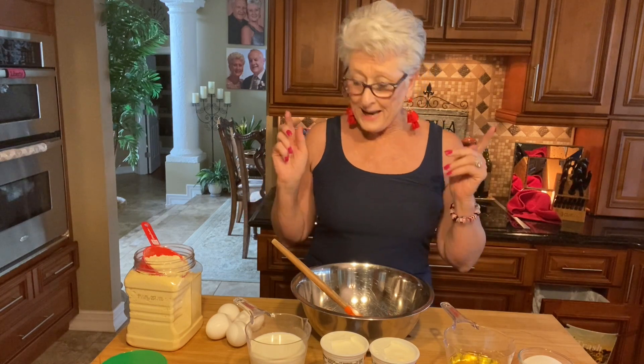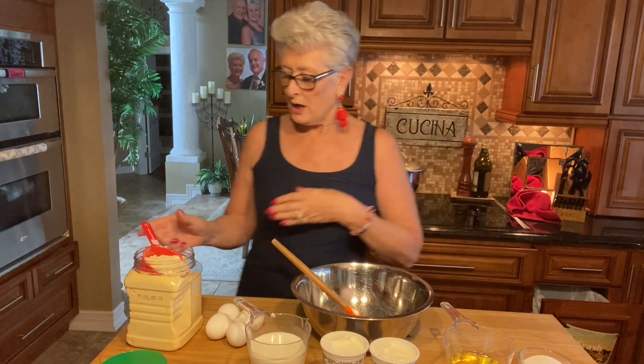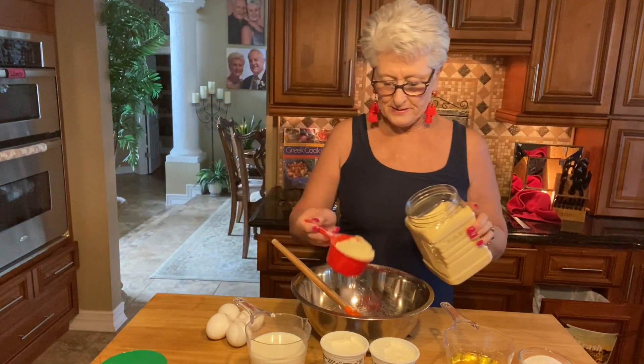I'm taking the Jiffy cornbread mix but I'm gonna kick it up to the next level, so stay with me. The ingredients are gonna be in the description box. I'm doing a double recipe because there's gonna be a lot of people there, so the ingredient list on YouTube is gonna be for one single recipe.